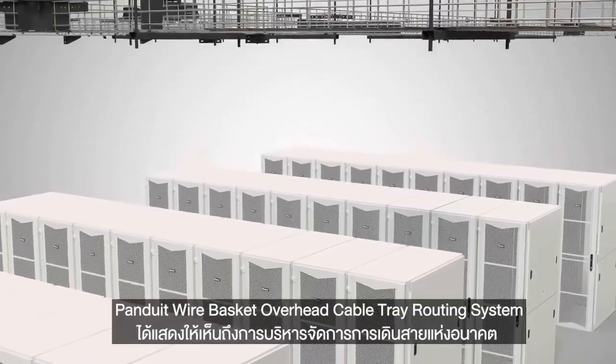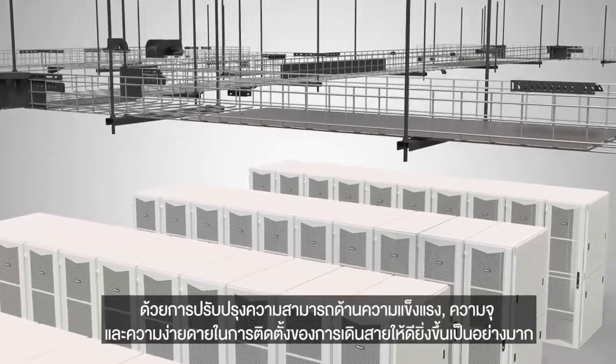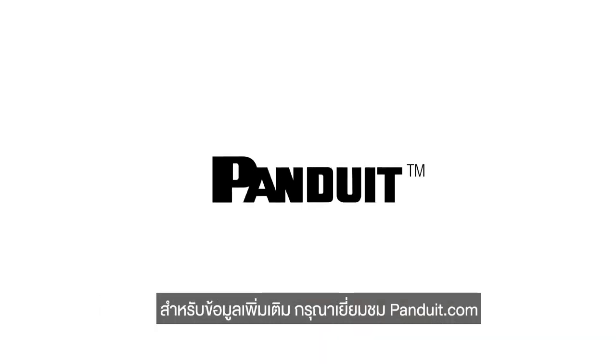Panduit's Wirebasket Overhead Cable Tray Routing System represents a new generation of cable management, providing vast improvements in cable routing strength, capacity, and ease of installation. For more information, visit Panduit.com.